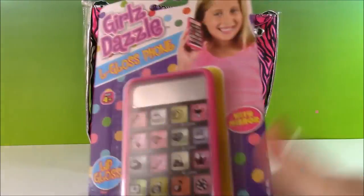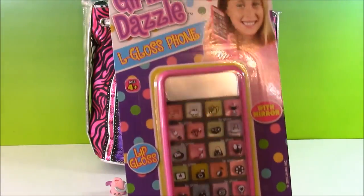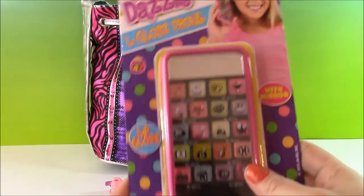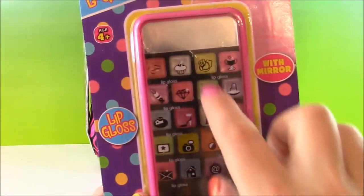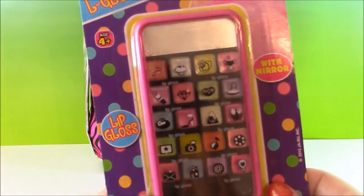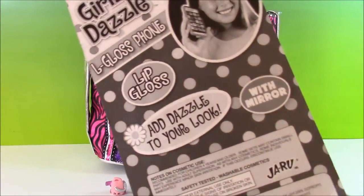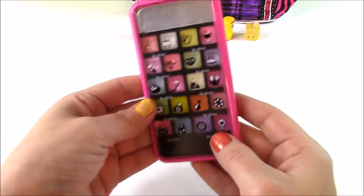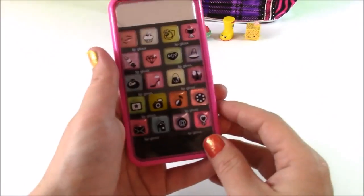This is really cool — you're going to like this. So if you like lip gloss you are going to love this. This is a Girl's Dazzle Lip Gloss Phone. Look at all of those cool colors in there — so cute, there's so many different ones. Here is our Lip Gloss Smartphone Beauty Compact. I've never seen one of these.